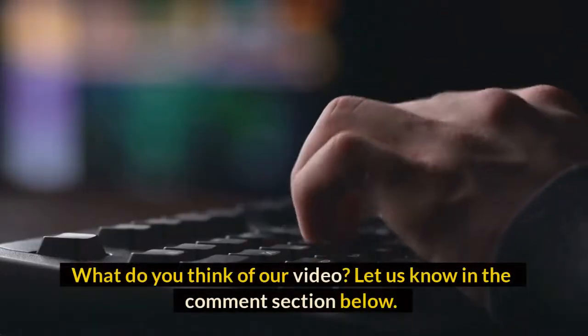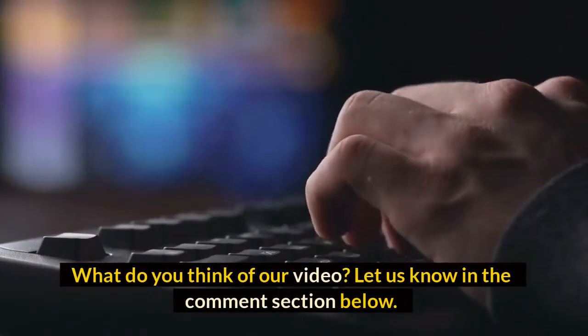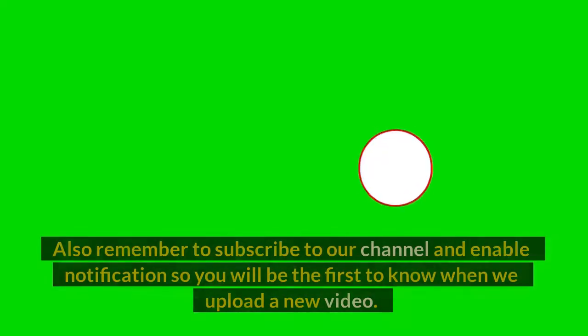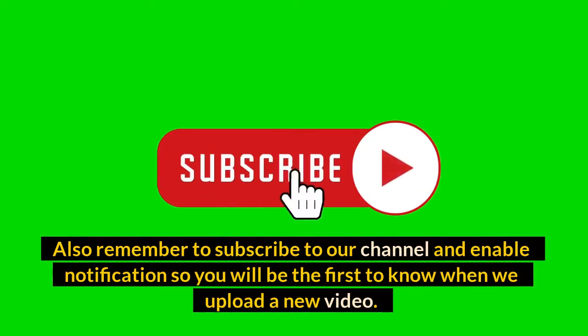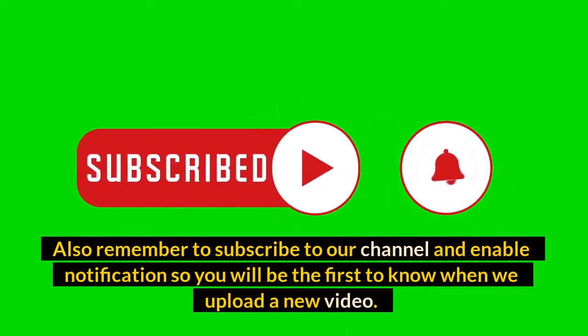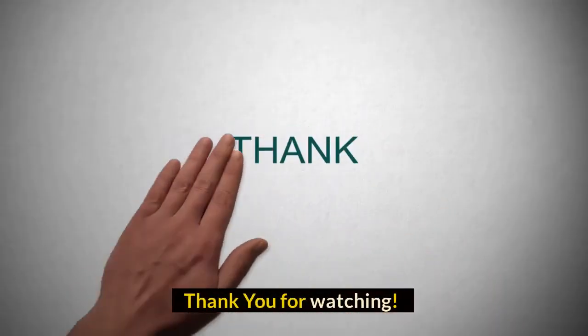What do you think of our video? Let us know in the comment section below. If you enjoyed this video, make sure to hit that like button. Also remember to subscribe to our channel and enable notifications so you will be the first to know when we upload a new video. Thank you for watching, and have a great day. We'll see you in the next video.